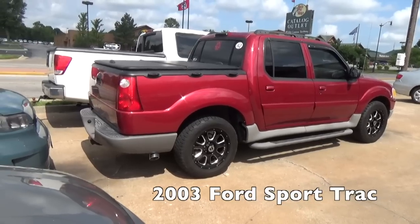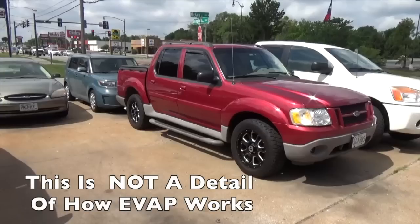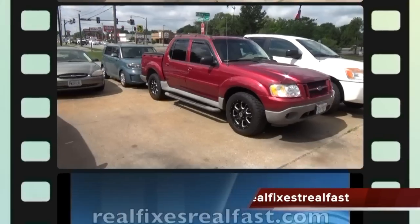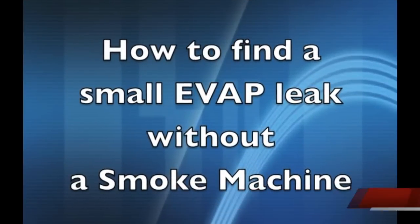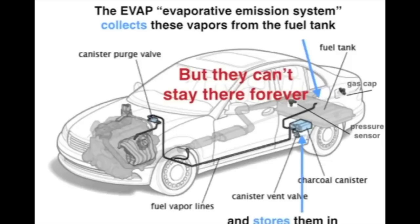Today we're working on a 2003 Ford Sport Track with an EVAP code P0442. This video is not a detailed explanation of the EVAP system. If you'd like to see that, watch my video 'How to find a small EVAP leak without a smoke machine,' where I explain the entire system, all the components, and how it should work.